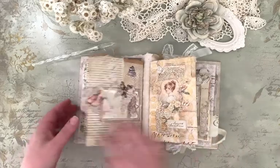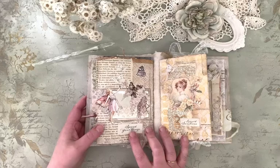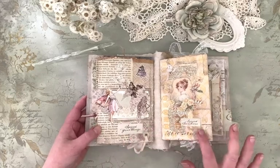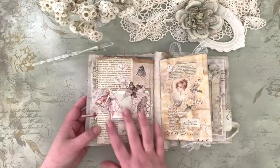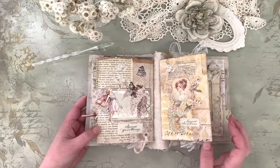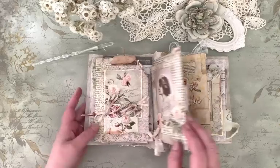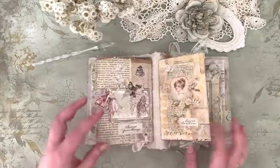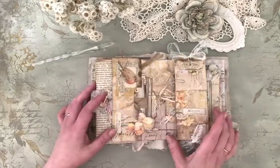"Spread your wings." And "liquid sunshine." I have used vintage book pages here and there to make a look that continues from page to page, even though the coloring differs a bit.